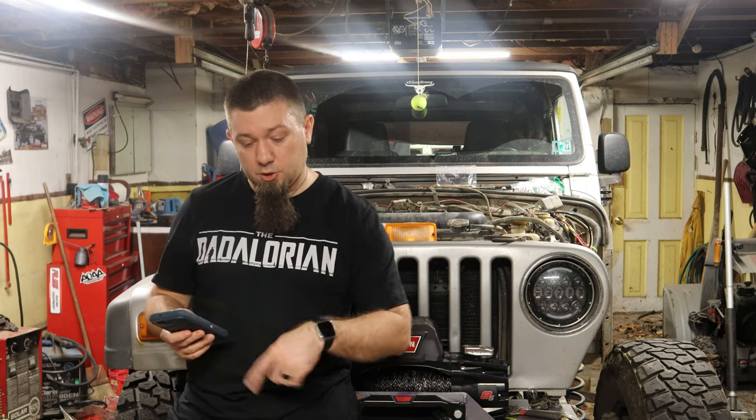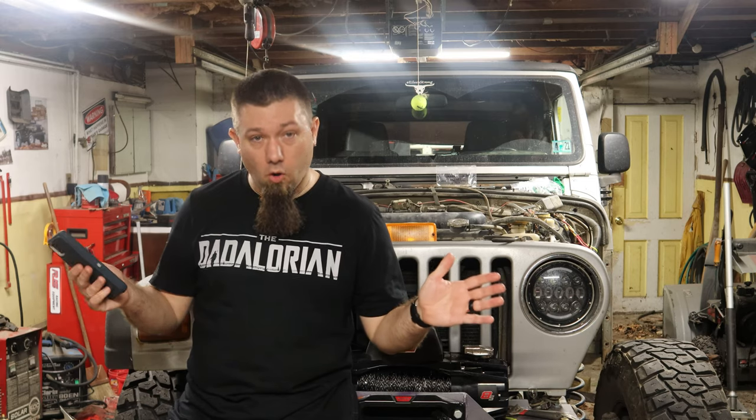Building the bumper out of cardboard before building it out of steel worked out extremely well. If you have any kind of crazy bracket you want to build, trace it on cardboard, cut it out, make all the fitments you need, then figure out how to do it in steel — it just makes things so much easier. I highly recommend it, especially if you're learning to fabricate. Get some thick corrugated cardboard or poster board — anything thick enough to maintain its shape when cut — then trace it on steel, cut it out, and you're part of the way done.